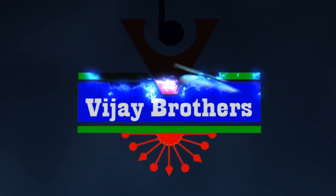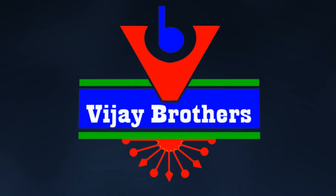Hi viewers, welcome to Vijay Brothers. In the new Vijay Brothers, we will show you the same material, the print, the country borders.